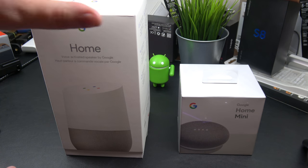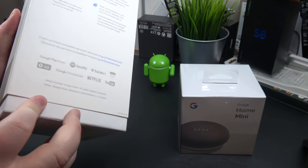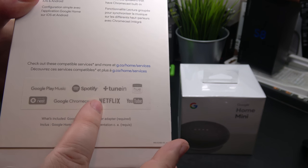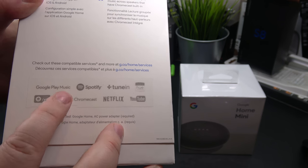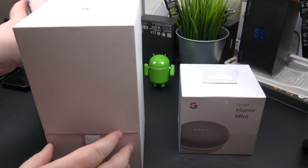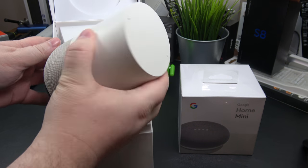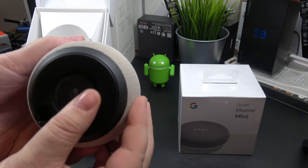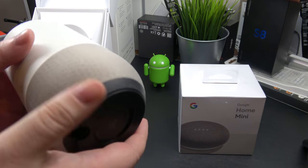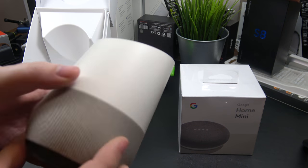Let's break into these boxes. Starting with the Google Home — the regular size one. It's quite nice packaging. On the side you can see all the different apps and things that work with it. Personally I'll be using it for Google Play Music and Netflix. Opening it up — really nice presentation. There's our speaker right there. It's got some nice weight to it, a nice rubberized bottom, and an input for power.